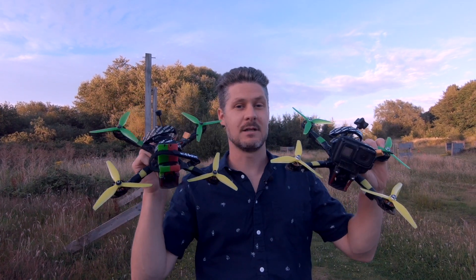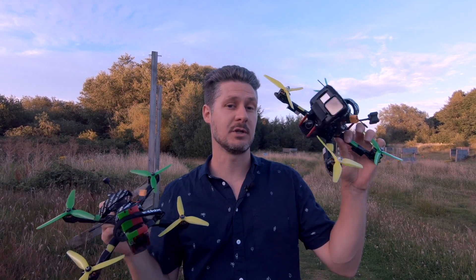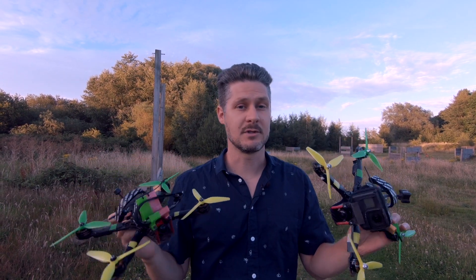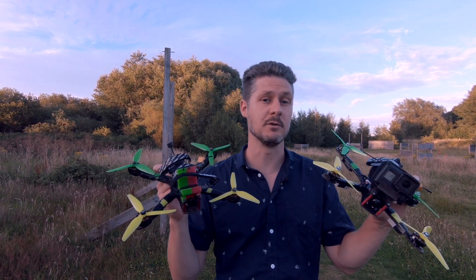These two drones are exactly the same except for one important difference. This one has very expensive motors, this one has very cheap motors, and in a minute we're going to do a blind test to see firstly if I can tell the difference, and secondly which ones do I prefer. But before we do that, let's jump over to the bench and take a look at exactly which motors we're comparing.